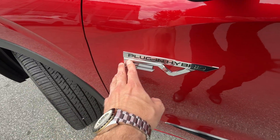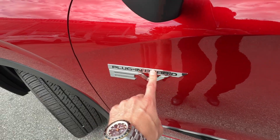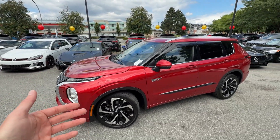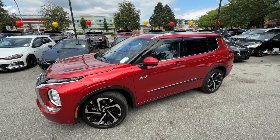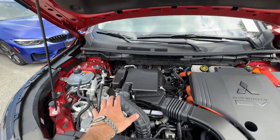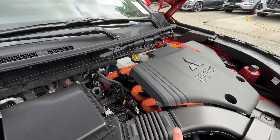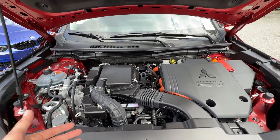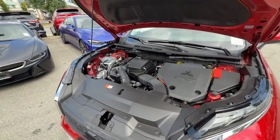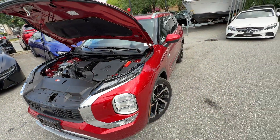The PHEV has this plug-in hybrid EV badge, meaning it's part electric, part hybrid, and part regular gasoline. Let's pop the hood real quick and talk about the engine and electric components. Hood's up — we have the engine and we can see plug-in hybrid EV components with these orange wires. You cannot miss it compared to a regular gas version. The engine size is a 2.4-liter four-cylinder.